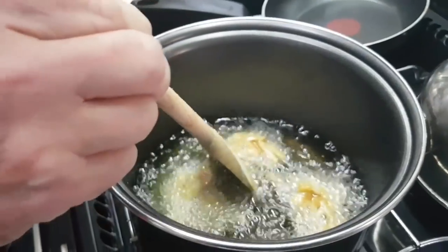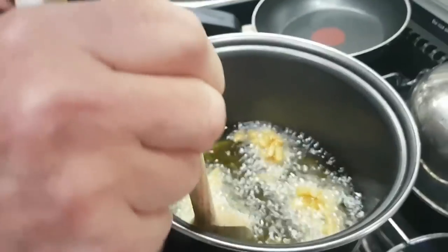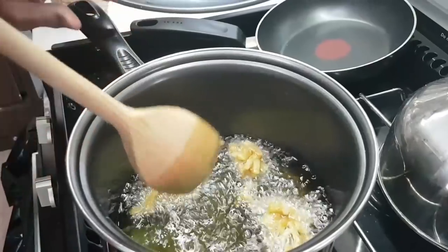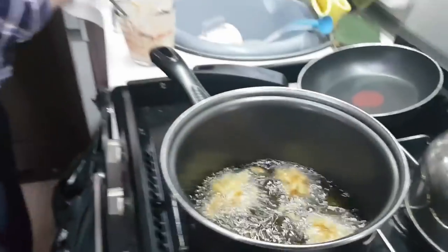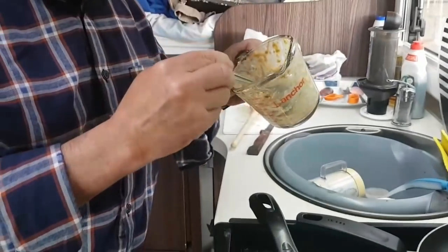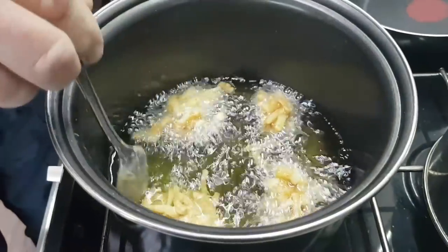Smells good! Yum yum. Smells can be deceptive, viewers. You see, I smell good as well - but as I say, smells can be deceptive. There's another onion bhaji in here - I think we can get that on the go, yeah. There we go, drop that in.